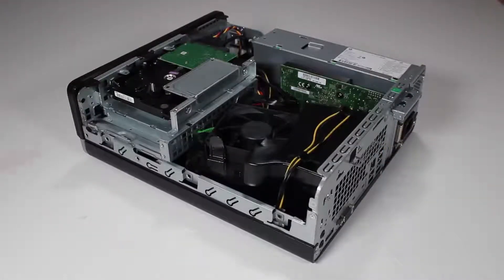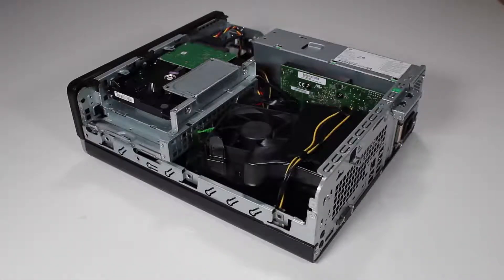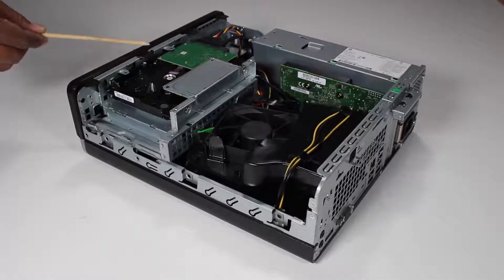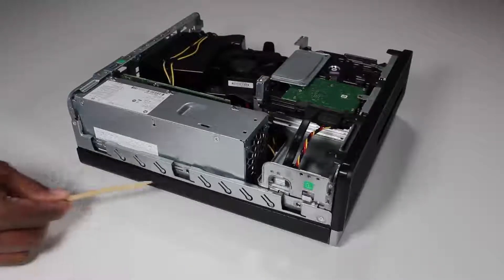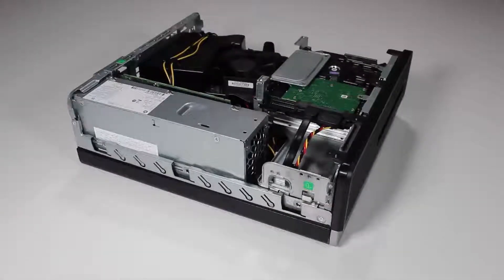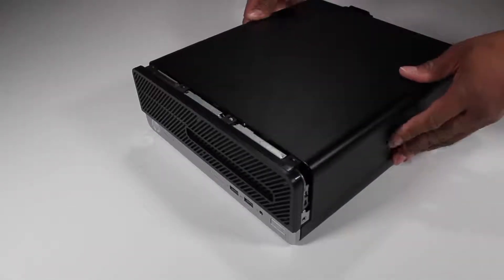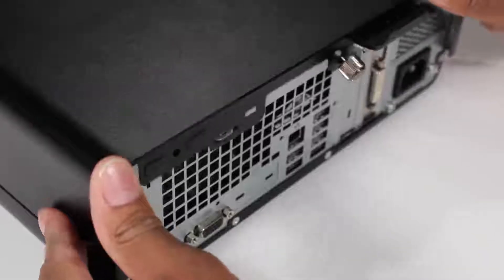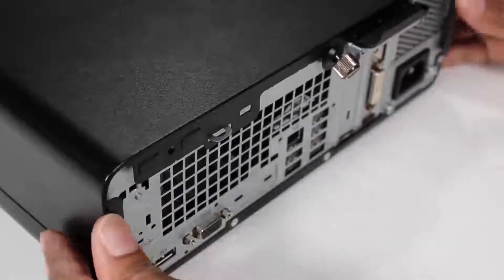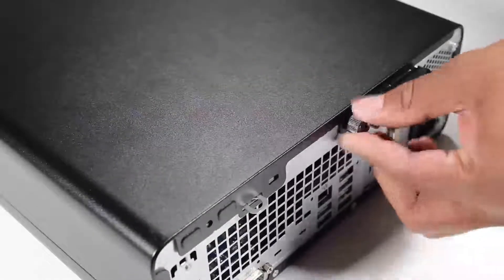To reattach the access panel, align the tabs on the access panel over the corresponding slots on the PC. Slide the access panel forward until the locked slot at the rear of the PC is fully through the small slot on the rear of the access panel. Tighten the thumb screw to secure the access panel to the unit.